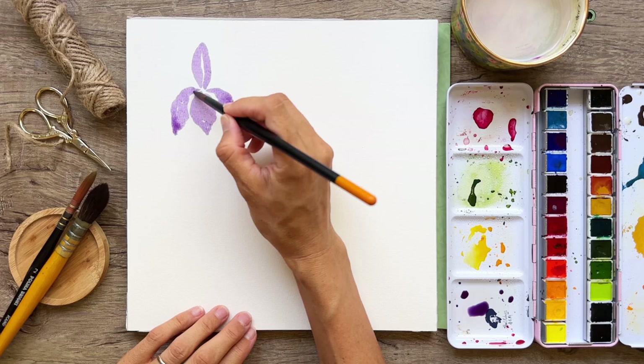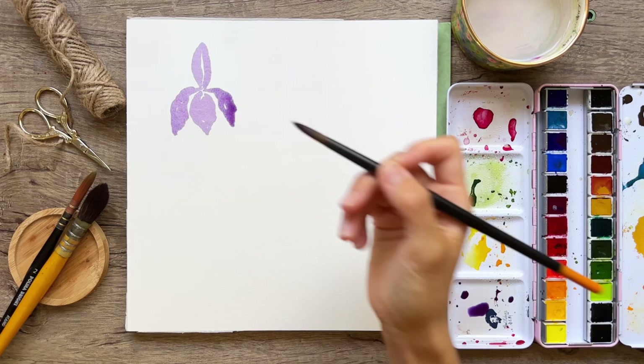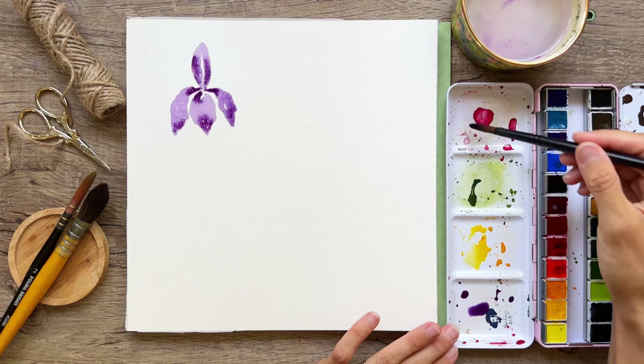Remember, we're not going for perfection — we're simply trying to make a likeness of what an iris looks like. We can take some paint and dip into it, adding a little bit more color back in, just touching down on some areas and allowing that wet-on-wet spread to happen, making our little iris look fancy and pretty.